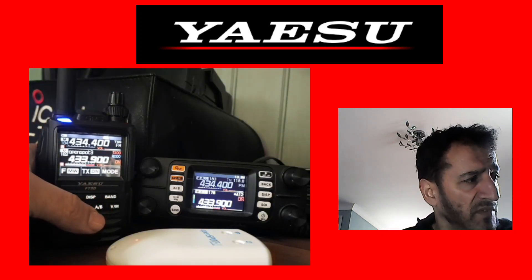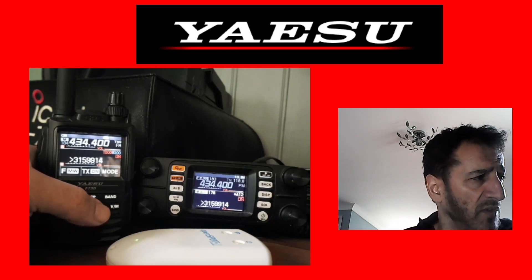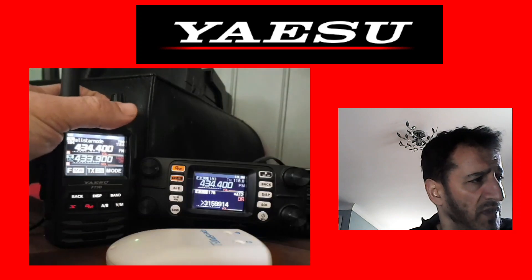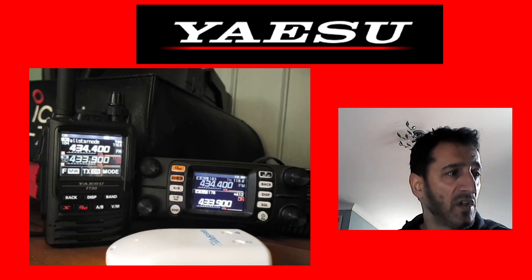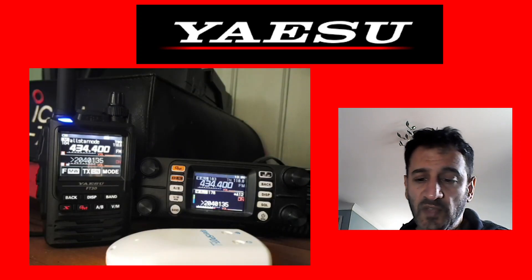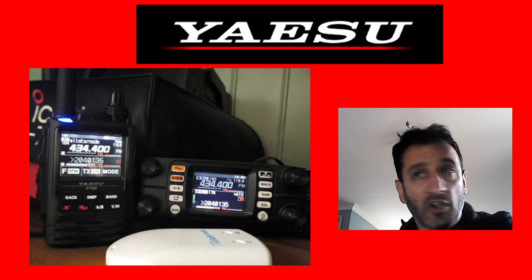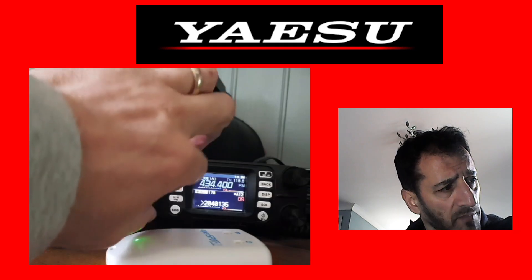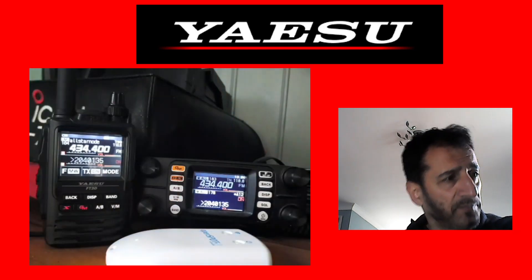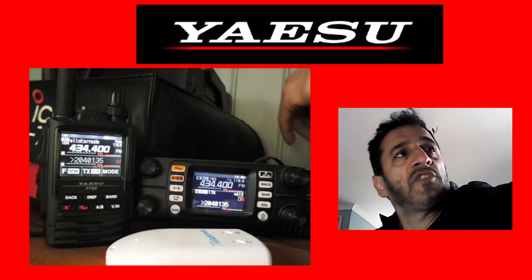On the FT3D, if you want to go to the A band you've got your A/B button here. On the FT300, if you want to turn it up there are two dial knobs — one for A band and one for B band.